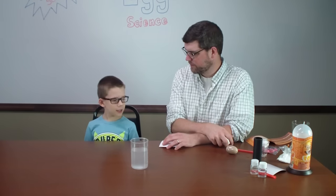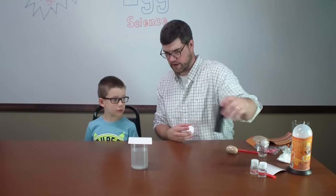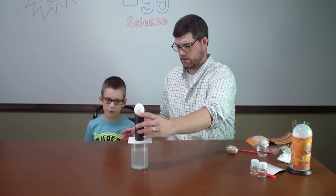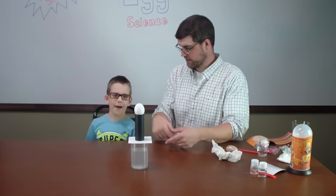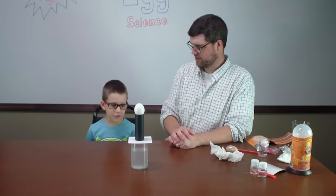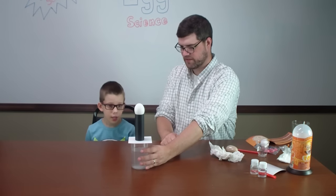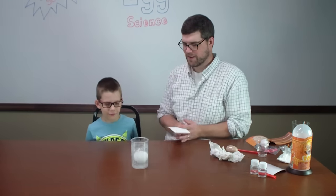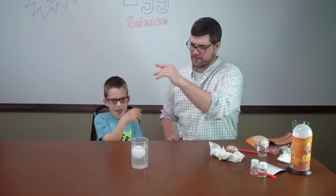Ready for our third experiment? We're going to try to balance the egg and have it fall in the water. We'll put this piece of cardboard on the beaker with the tube on top and balance the egg right on top. When I pull on the cardboard, what do you think is going to happen? It'll fall down because of gravity — it'll stay right where it is but just fall straight down. Three, two, one — let's go! It worked, and we kept the salt in the water, so the egg is floating. High five!